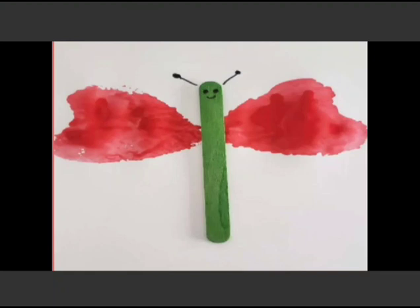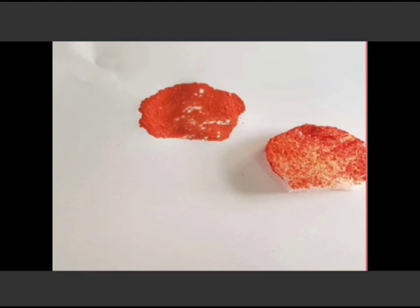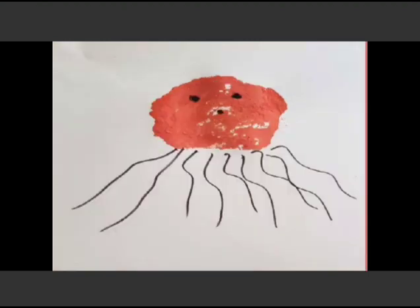Now take another sponge — the oval shape — and dip it in the orange paint, and press onto a paper like this. Okay, my dear Goinkans? Then with a marker, draw its legs and face to give it a shape. Like this. What is this now? Jellyfish! Very good.